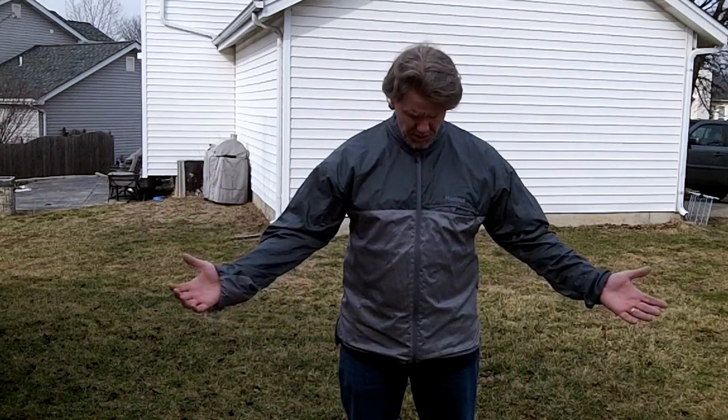Hey guys, this is Biffy Guy and real quick I just wanted to give you a mini review here on this jacket that I'm wearing. This is the Marmot Dry Climb Wind Shirt.